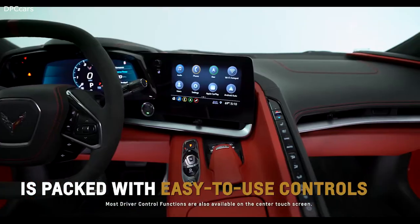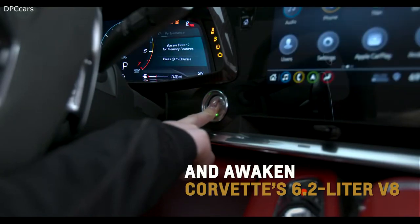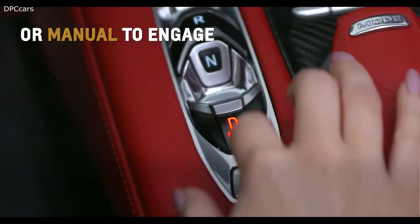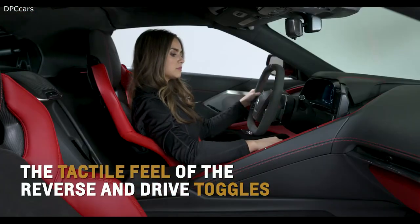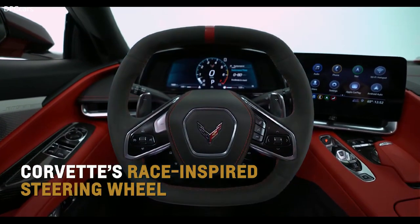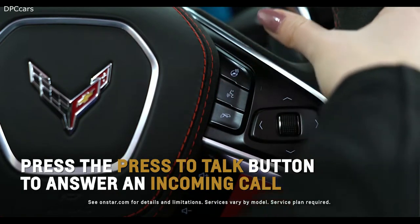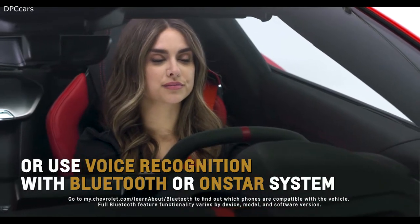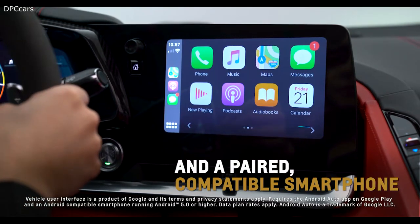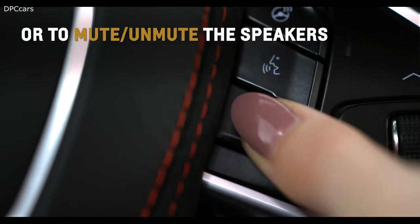Corvette's driver-centric cockpit is packed with satisfying and easy-to-use controls. Press the engine start/stop button to awaken Corvette's 6.2-liter V8. Pull up on Reverse or Drive, or press Park, Neutral, or Manual to engage the transmission. The tactile feel of the reverse and drive toggles allows you to keep your eyes on the road while shifting. Press the press-to-talk button to answer an incoming call or use natural voice recognition with the Bluetooth or OnStar system. Press and hold to activate Bluetooth voice recognition with Siri or Google Assistant with a paired compatible smartphone.